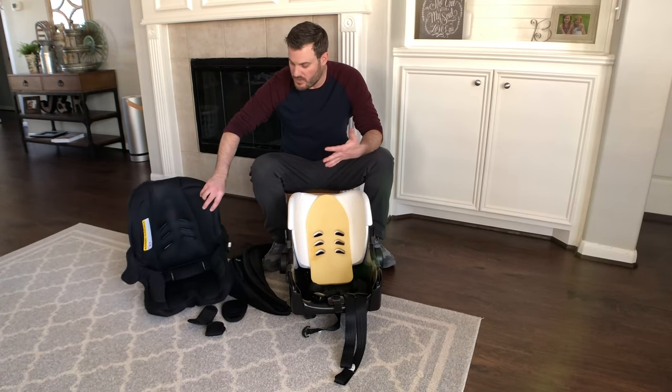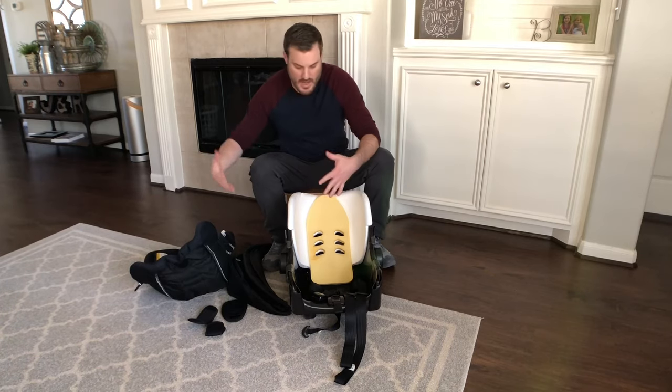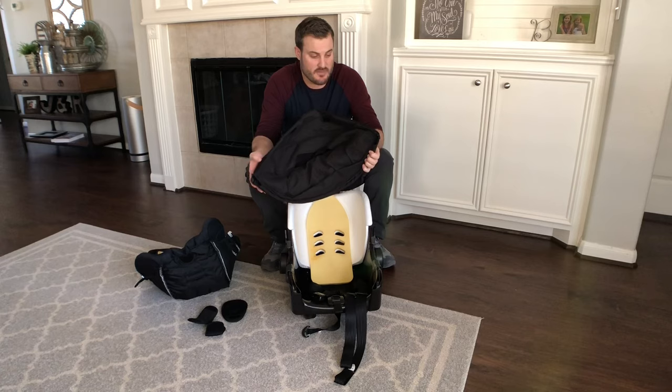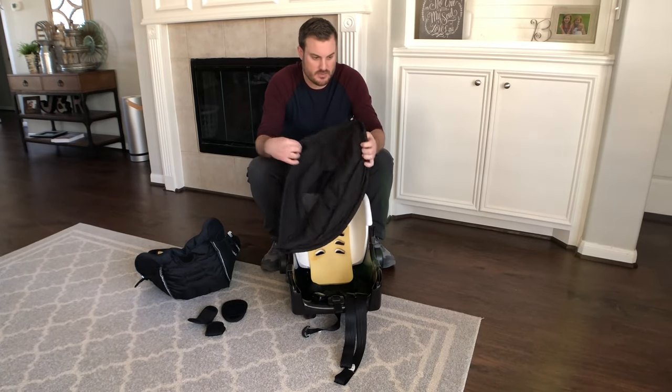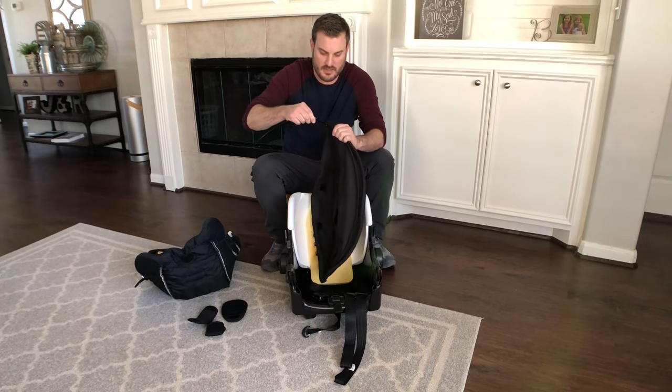Getting into the video — we had the car seat, we washed it, we cleaned it, and we're all ready to put it back on. Now we just want to remember how to do it. You might have also washed the canopy, which is fine. There are only a couple of things to note.